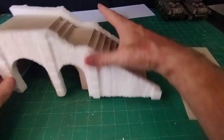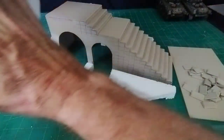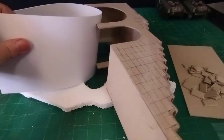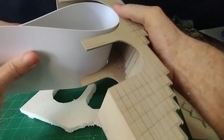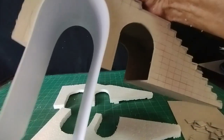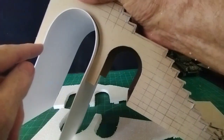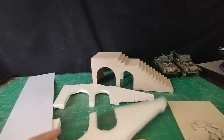For the arches I've got some thin card - much thinner card that will bend quite easily - and it will sit round inside the arch like that. That will form the arch shape. Then all I've got to do is trim off the two edges and that will be that.